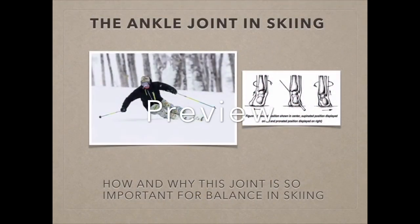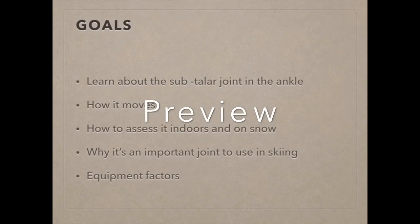Welcome to the lecture on the ankle joint in skiing. In this lecture, the goals are to learn about mostly the subtalar joint in the ankle. This may be new for some of you, and knowing how to utilize this joint will really open up a whole new world of ski maneuvers and ability to control the edge. We're going to learn how this joint moves, how to assess it both indoors and on snow, why it's important in skiing, and equipment factors that could get in the way or help you get the most out of this joint.